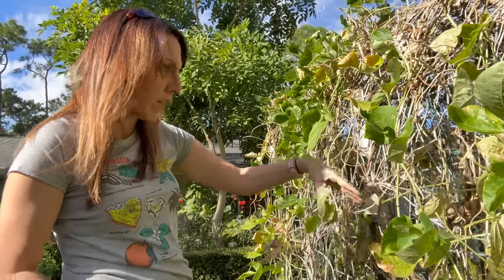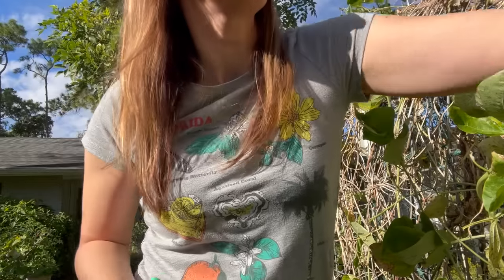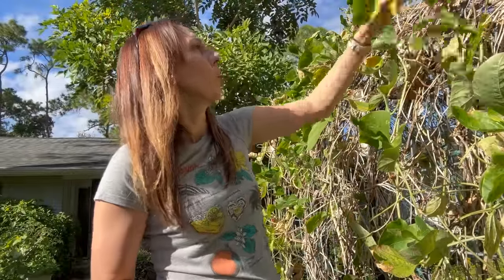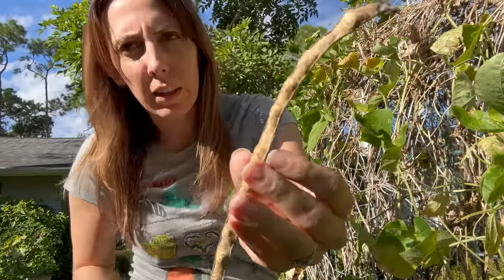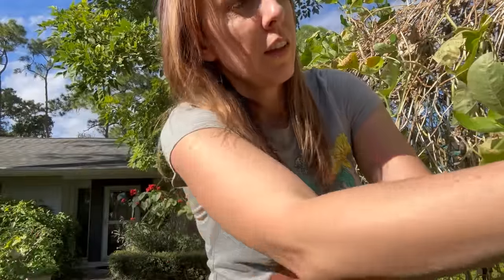So many vines. Have you guys grown home beans before? And if you have, what varieties — not only like is it a black bean or whatever type, but what specific variety? Oh, I think those were lacewing eggs. Yeah, there are lacewing eggs on here — those are like a happy little predator insect. I'll just throw this pod down and let it be.